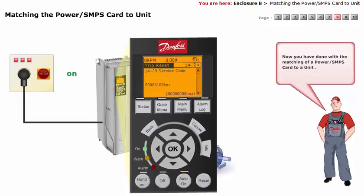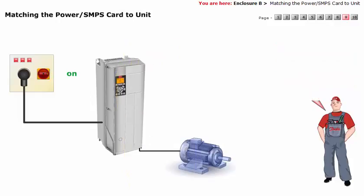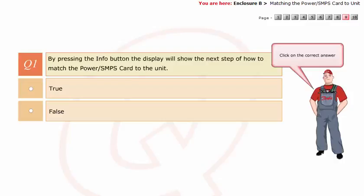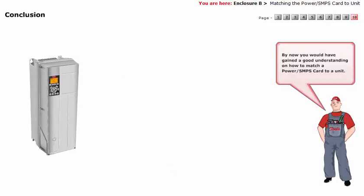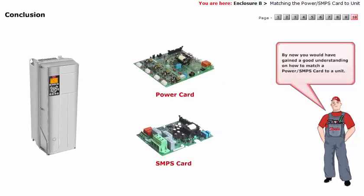Now you have completed the matching of a power or SMPS card to a unit. Let's go in for a quick check of your understanding before we conclude. With this, we have come to the end of this module. By now, you would have gained a good understanding on how to match a power or SMPS card to a unit.